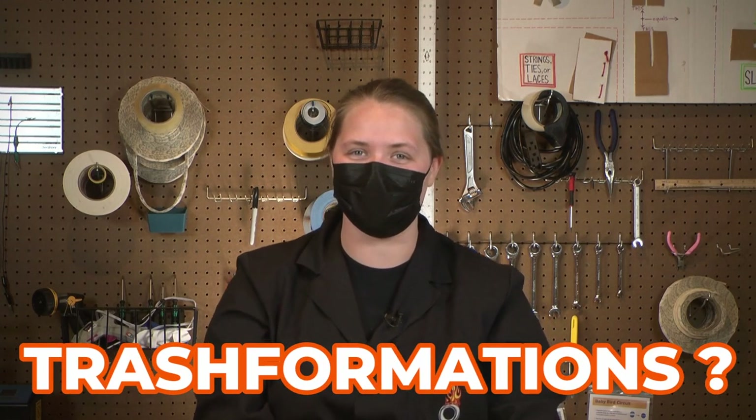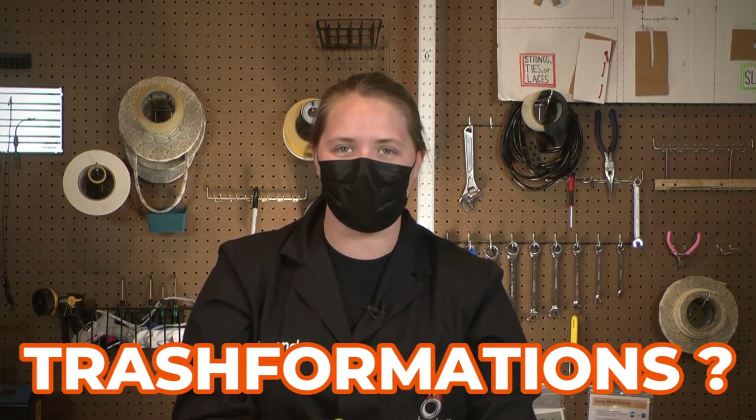Hi, I'm Amanda. I'm the tinkering coordinator here at Imagination Station and we're going to be doing some tinkering — we're going to be doing Trashformations. Basically we're taking some plastic bags, usually like grocery bags, and we are going to be fusing them together to create a plastic-like fabric that we can then use to turn into all sorts of stuff like bags, pencil pouches, or even coats.